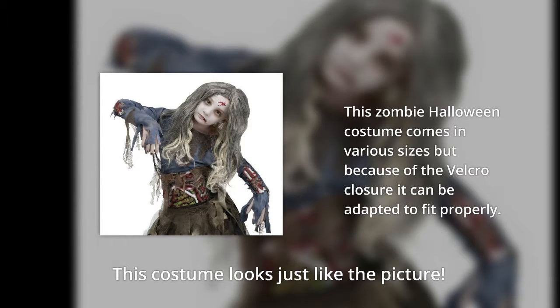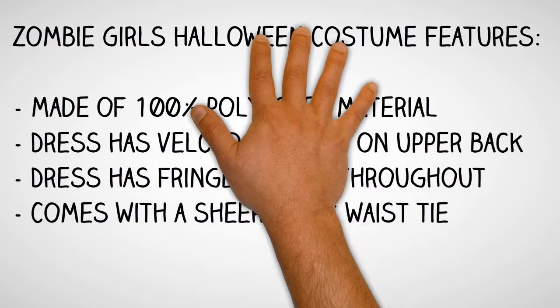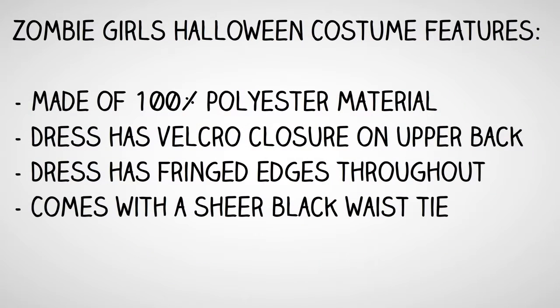This costume looks just like the picture. The zombie girl's Halloween costume is made of 100% polyester material. The dress has a velcro closure on the upper back, fringe edges throughout, and it comes with a sheer black waist tie.